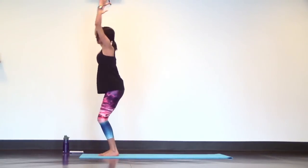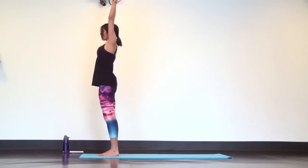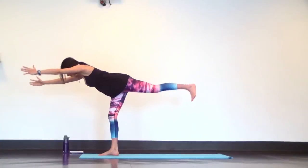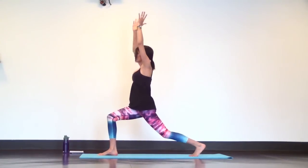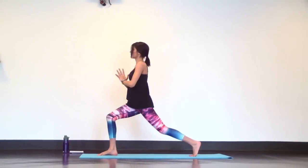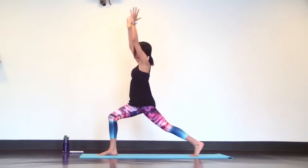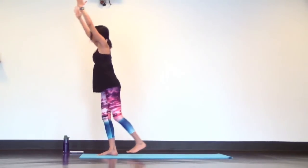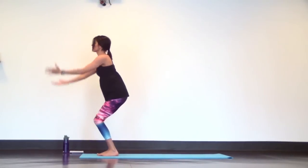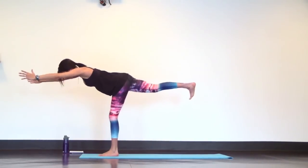Breathe in. Exhale chair plane, heels lift. Inhale mountain pose. Warrior three with your left heel back — last time through on each leg. Crescent lunge. Four taps on your own. Keep it slow and controlled so you can get the most muscle-building benefits out of this. Inhale crescent. Exhale warrior three. Inhale mountain pose. Chair plane. Inhale mountain. Warrior three, right heel back.